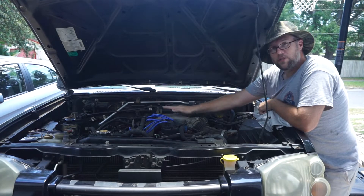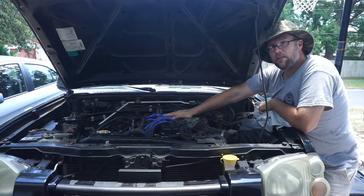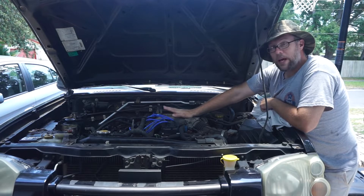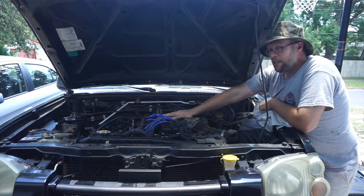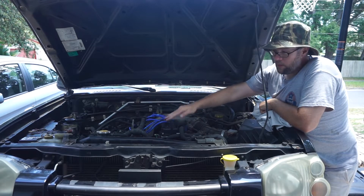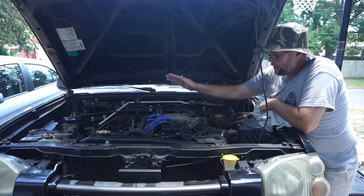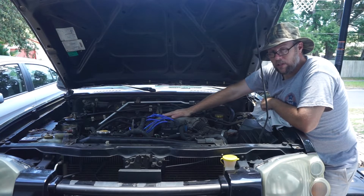I am looking to do a JDM engine swap. So if any of you out there have done that swap, or if you can point me to some videos on people that have done it, any pitfalls, I would really appreciate it. I do understand that I'm going to have to relocate some of the items like the alternator, and I believe there's a few other things. I've just recently started looking into this.